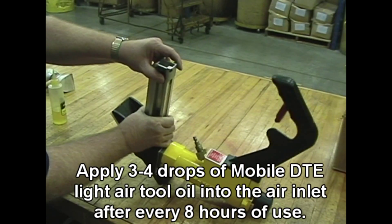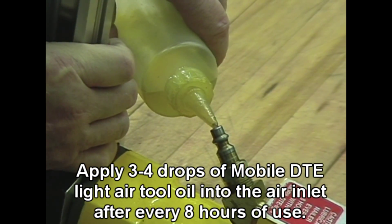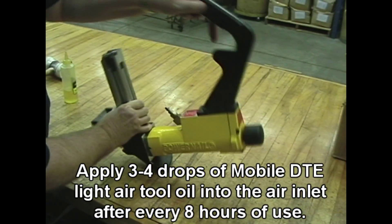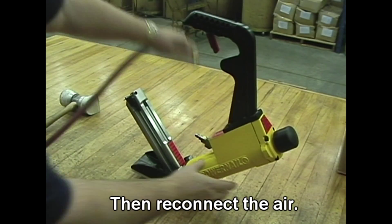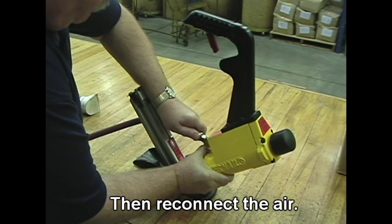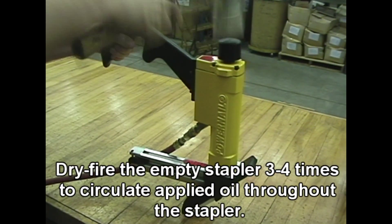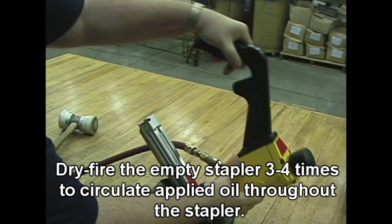Apply 3-4 drops of Mobile DTE Light Air Cool Oil into the air inlet after every 8 hours of use. Then reconnect the air. Dry fire the empty nailer 3-4 times to circulate the applied oil throughout the nailer.